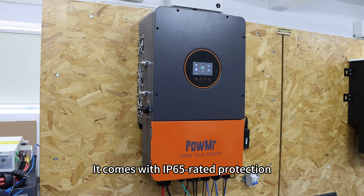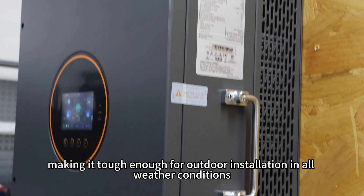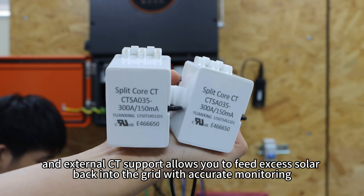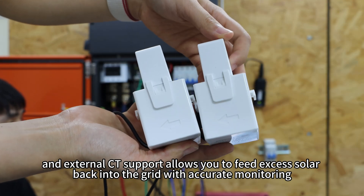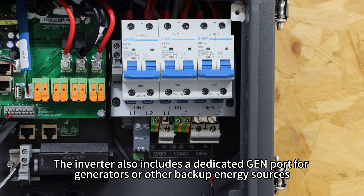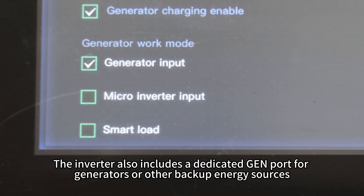It comes with IP65-rated protection, making it tough enough for outdoor installation in all weather conditions. Built-in breakers make wiring faster, and external CT support allows you to feed excess solar back into the grid with accurate monitoring.